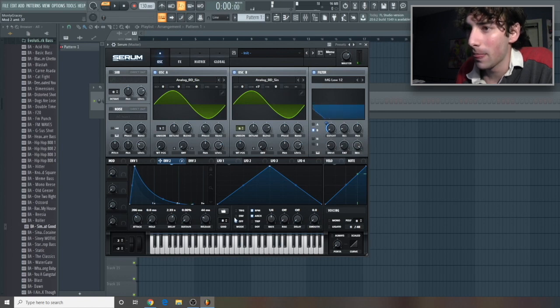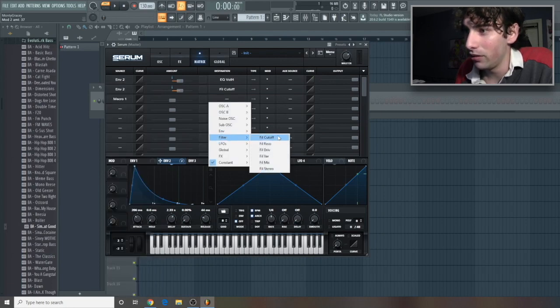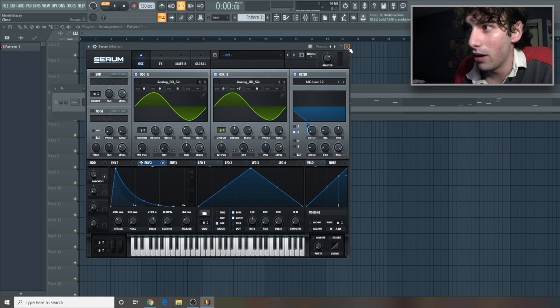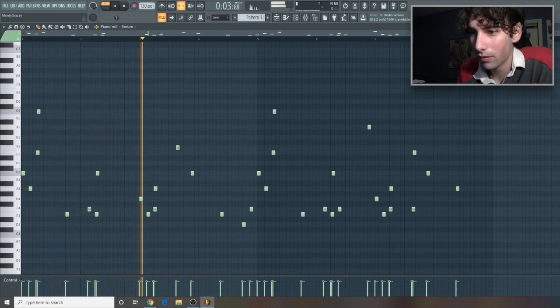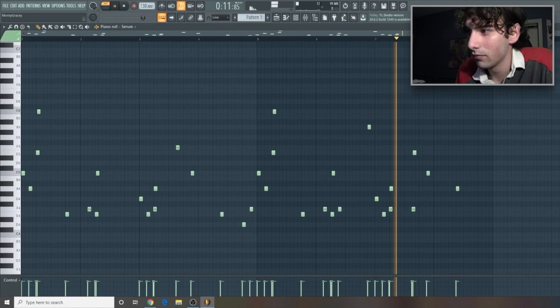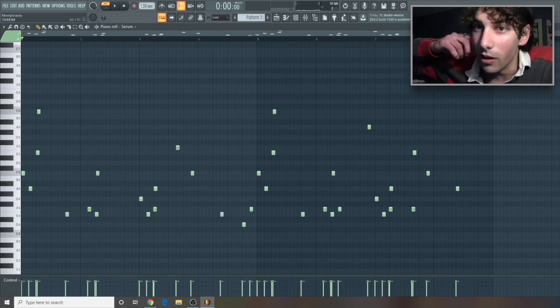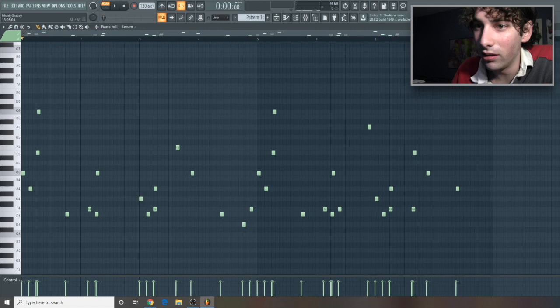Not too much. So yeah, it still kind of just sounds like a sine wave — not too cool, but we're almost done. Let's hit macro 1, go to filter cutoff, and crank that baby up to 100. And now I already made a melody for this tutorial, so let's hear this patch we just made in action. After this, what I'd do is add some more reverb and a good amount of delay, and maybe EQ the low mids, but I'll leave that up to you guys.